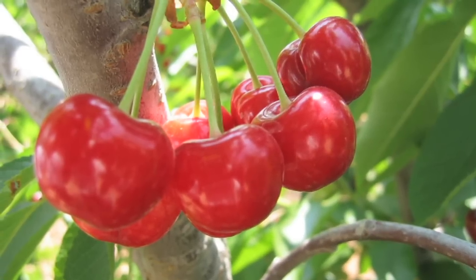Hi, I'm Stan DeFreitas, Mr. Green Thumb, for AskMrGreenThumb.com. You want to raise cherries from seed? Well, you can do that.